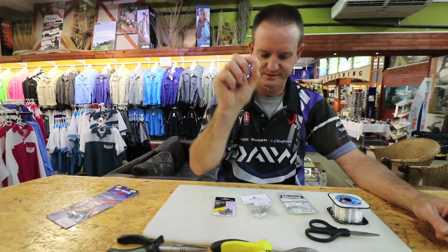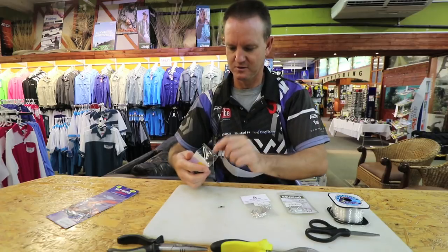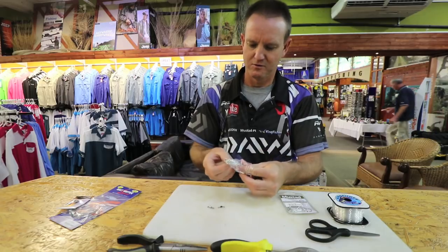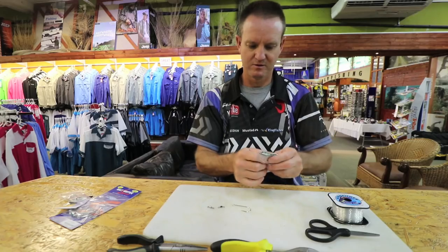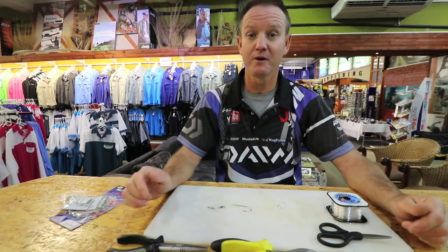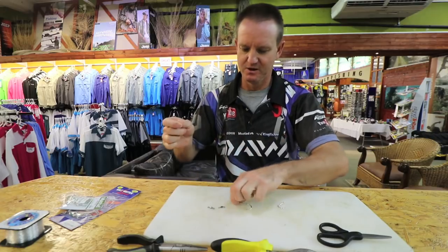I'm just going to get my stuff together here quickly, open the packets - we need two of those and one Kendal Round. This rig I'm doing now is going to be rigged for throwing a mullet because it's the easiest live bait to come by at the moment. So very simply, you take some nylon and start with the hook.